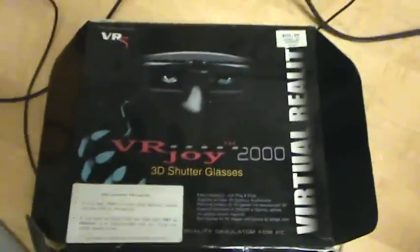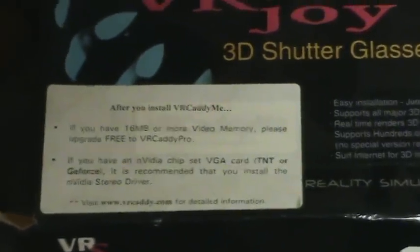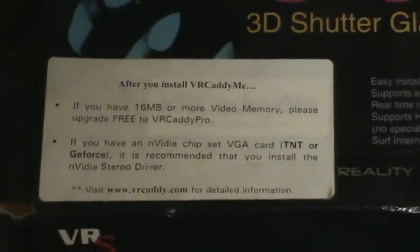Maybe not even upscale, but actually have two separate images. Do you have 16 megabytes of video memory? That'd be great. It's funny — I actually paid like 60 dollars for this stupid thing.